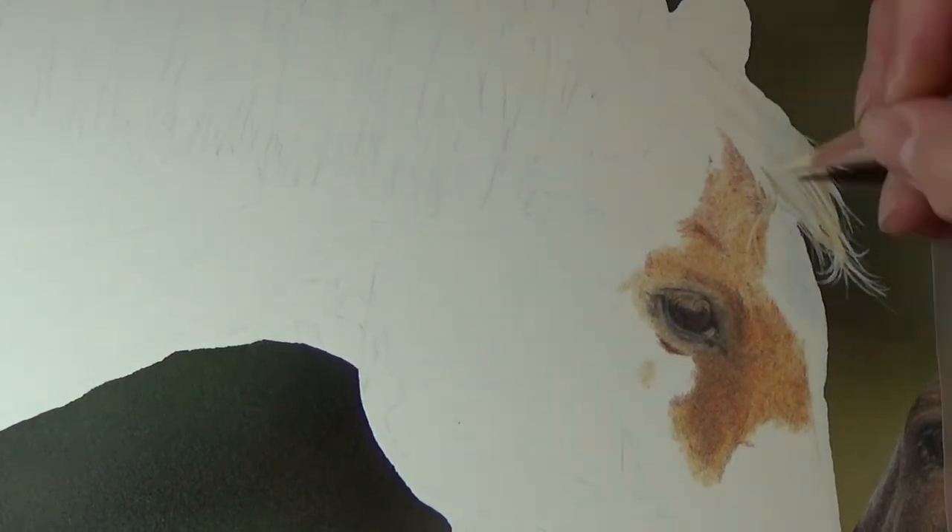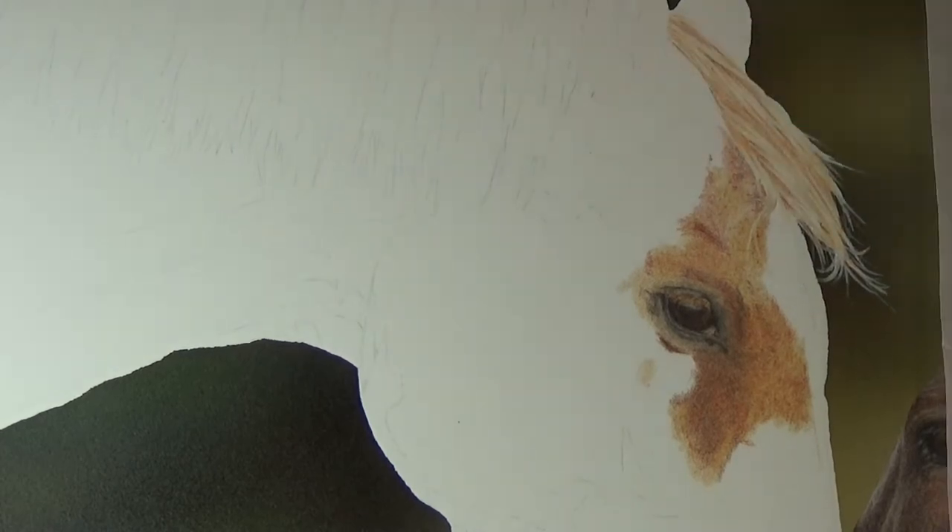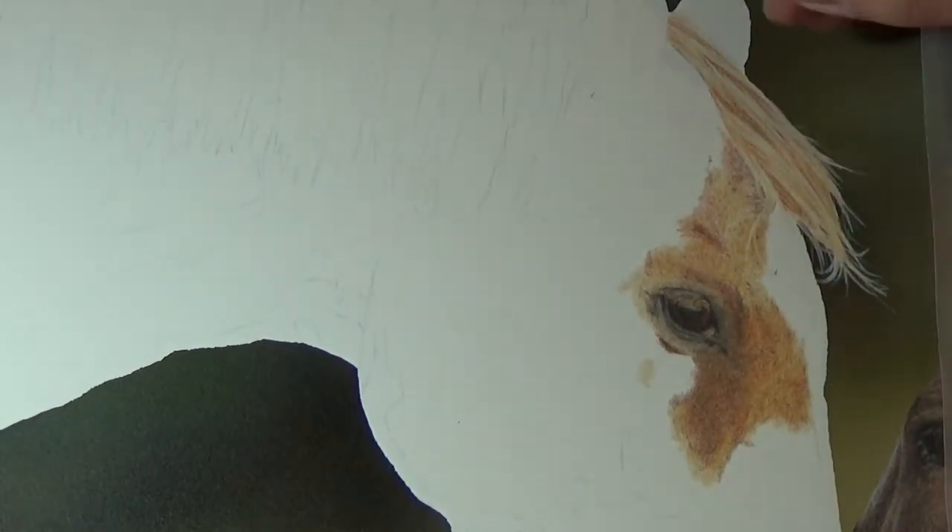You can see how messy the area around his eye looks to start off with, but as I build up layers and as I refine the areas around it, it will all start to come together.